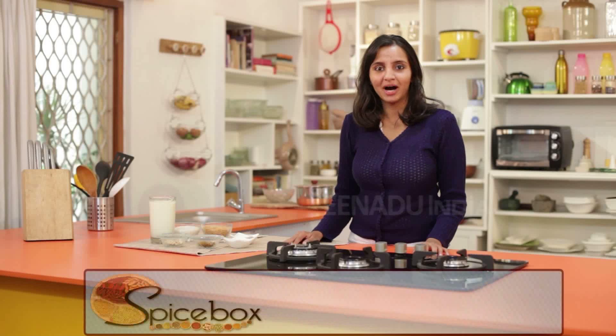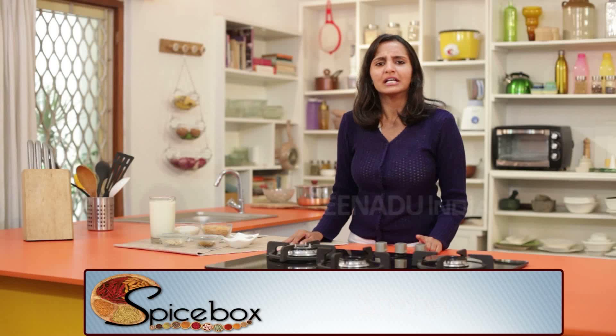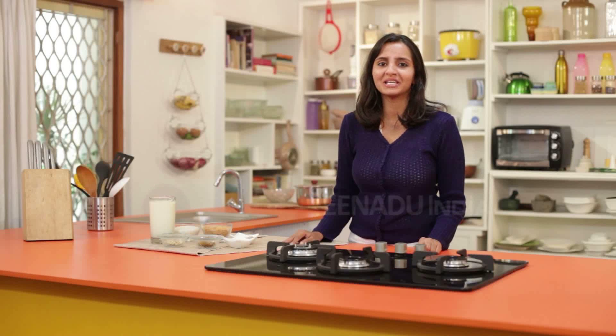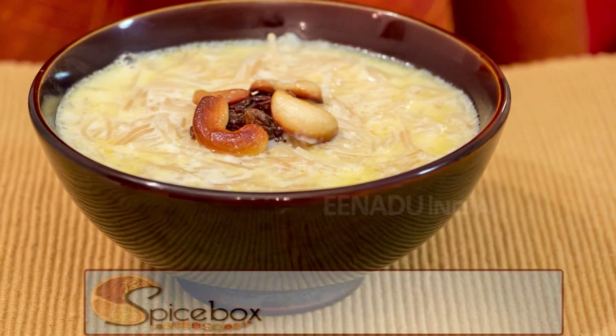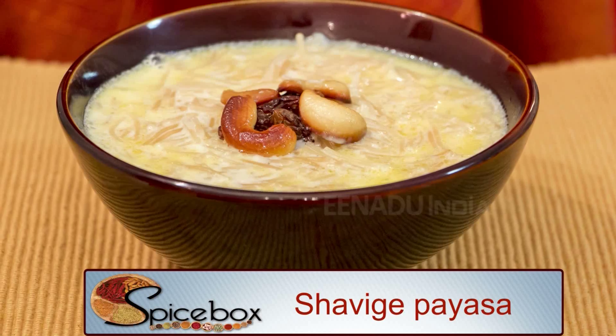During festivals, whenever guests come home, we always make sweet dishes with the food. As soon as we think of sweet dishes, a variety of puddings come to mind. Today in Spice Box, we will prepare shao ge paisa in a very short time.